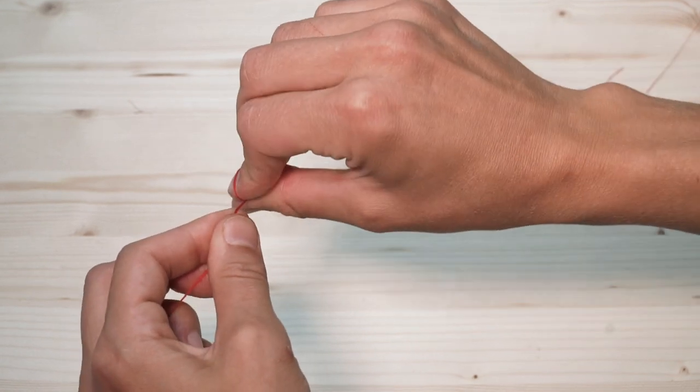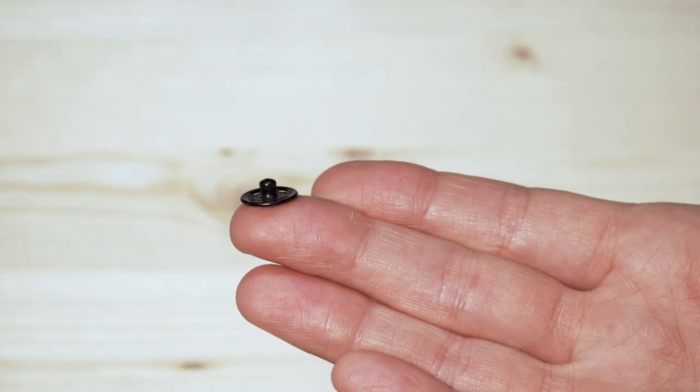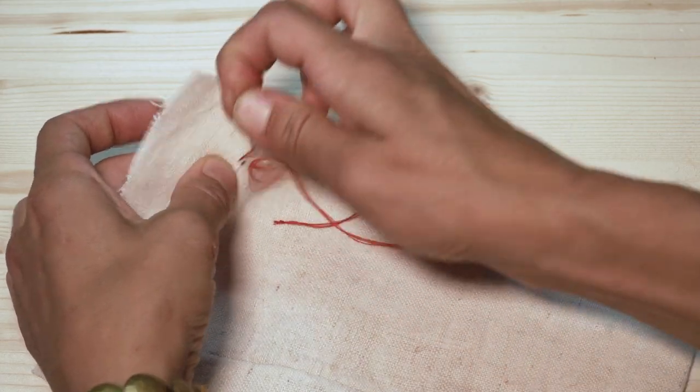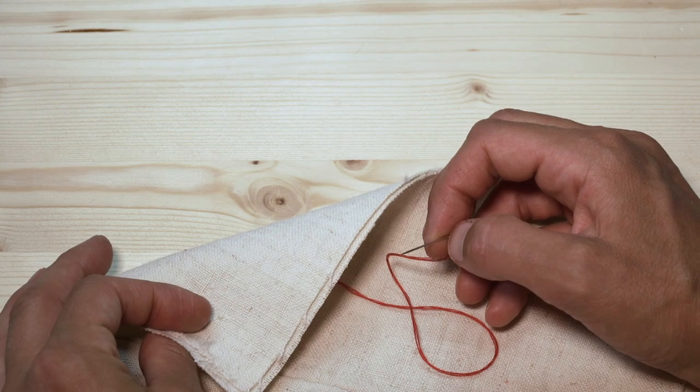So now we have four threads. Cut that, make a knot. I highly recommend starting with the ball side of the snap — that is the ball side. The other side is the socket side, which is the female side. Take your thread and start from the top side of your fabric. The reason we start from the top is because we don't want the knot to show on the face of the fabric, and this knot is going to hide underneath the snap.